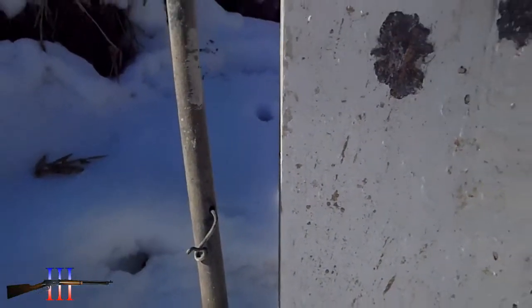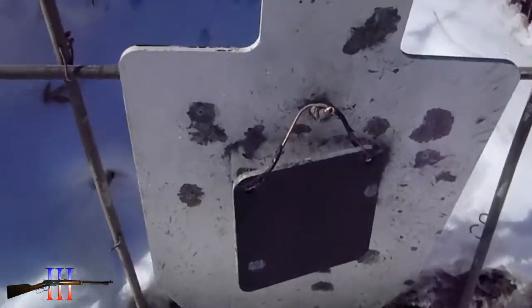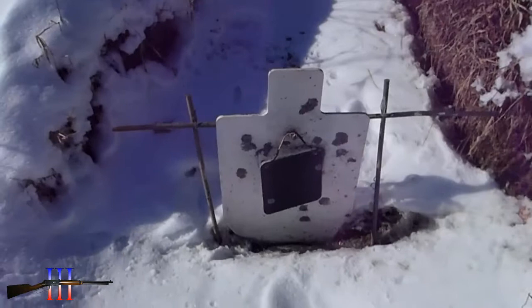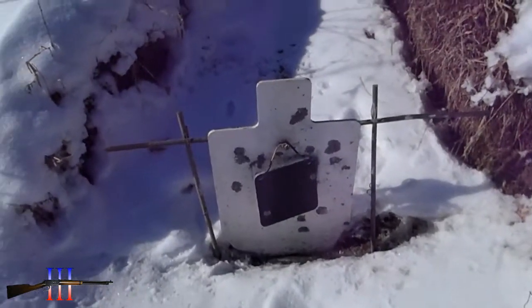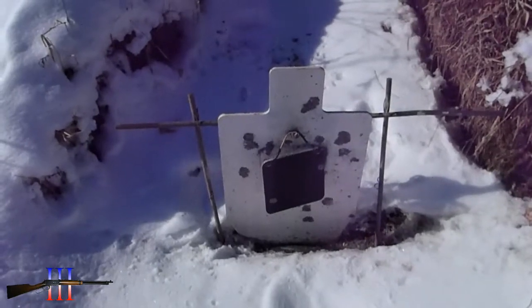Right on the edge — just touched it. I'm thinking these bullets aren't as aerodynamic as I thought, and all that adjustment I was doing earlier I shouldn't have been doing. It was the wind just blowing them over.